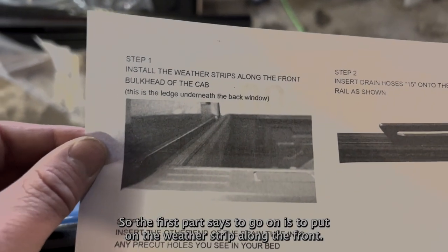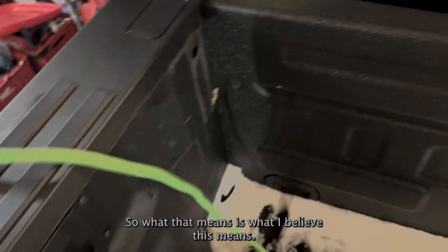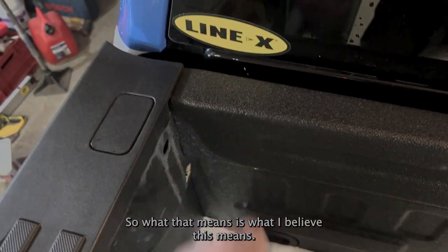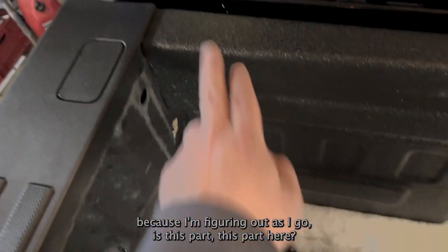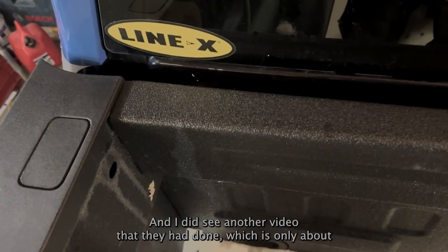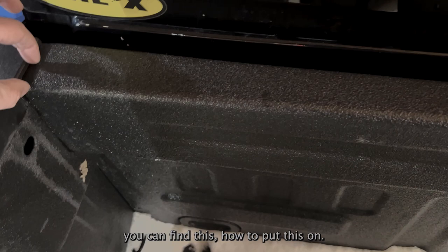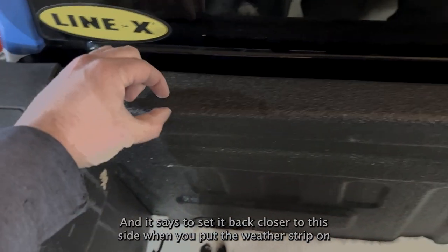The first part says to put on the weatherstrip along the front. What I believe this means — and don't hold me to this because I'm figuring it out as I go — is this part here. I did see another video which is the only one I could find on how to put this on, and it says to set it back closer to this side.